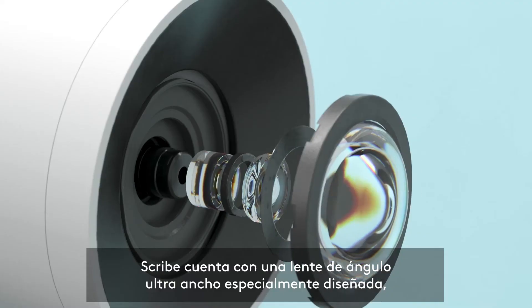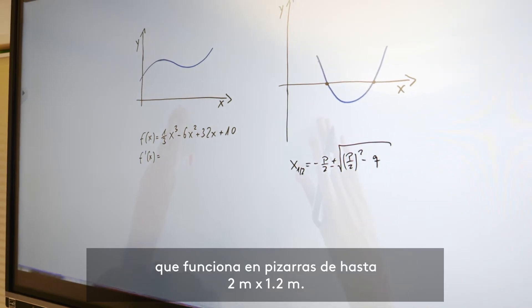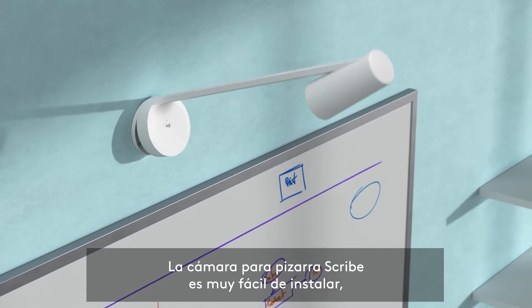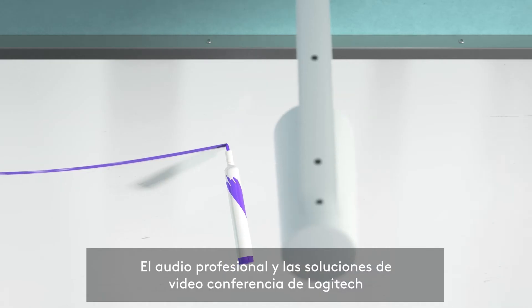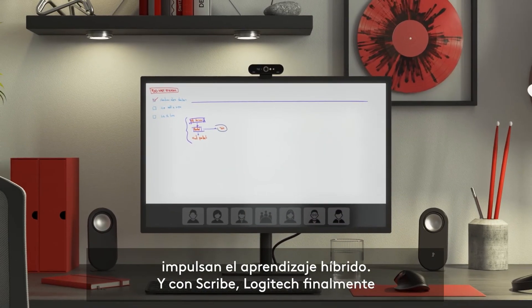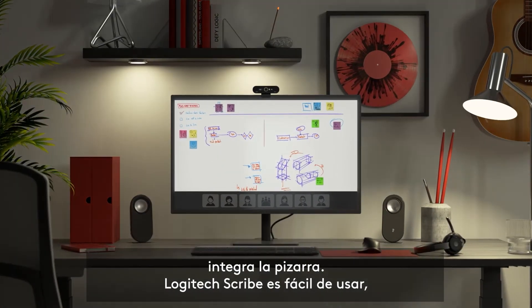Scribe uses a specially developed ultra-wide-angle lens and works with whiteboards up to 2 meters by 1.2 meters in size. The Scribe whiteboard camera is very easy to assemble and the simple wiring allows it to be used in any room. Logitech's professional audio and video conferencing solutions support hybrid learning, and with Scribe, Logitech is finally integrating the whiteboard as well.